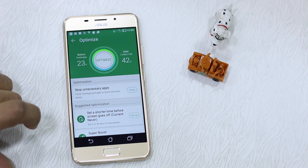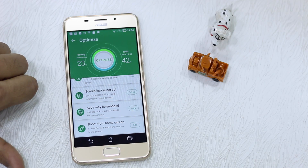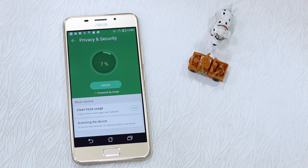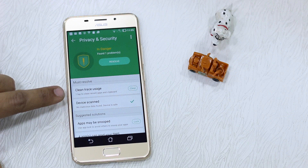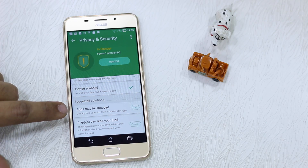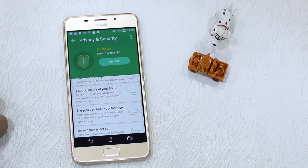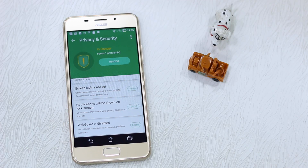You can stop unnecessary apps, set a shorter screen timeout — for example, I have it set to Never just for this video, but you can set it to 10 seconds. There's a super boost option that prevents memory from being used unnecessarily, location services, screen lock, and more. What I suggest is having a look at the Privacy and Security option, which scans which apps could be breaching your privacy. You can clean traces of app usage, check for apps that can read your SMS, and control apps that can track your location.